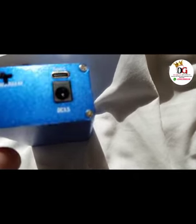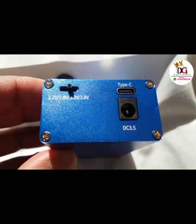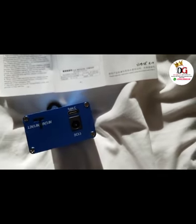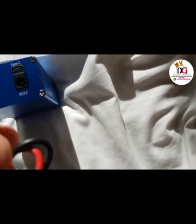If you watch very well, you will see that we have another port there — this is the output port. The maximum output is 3.5 volts.